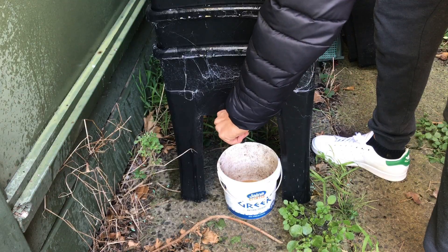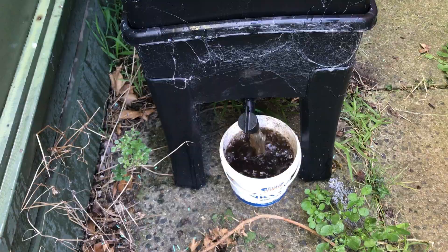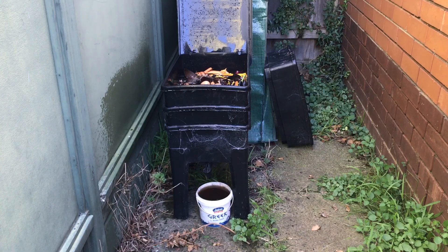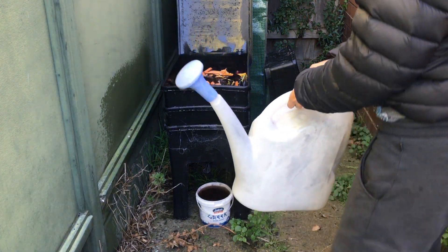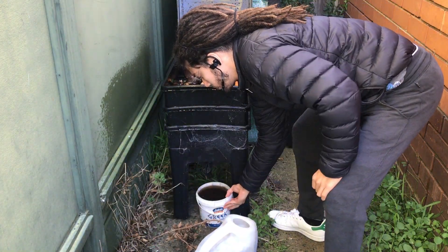I add 3 to 5 liters of water, wait for the water to drain off, and then open the tap. I wait for the bucket to be filled with the leachate, then I pour it into the watering can.